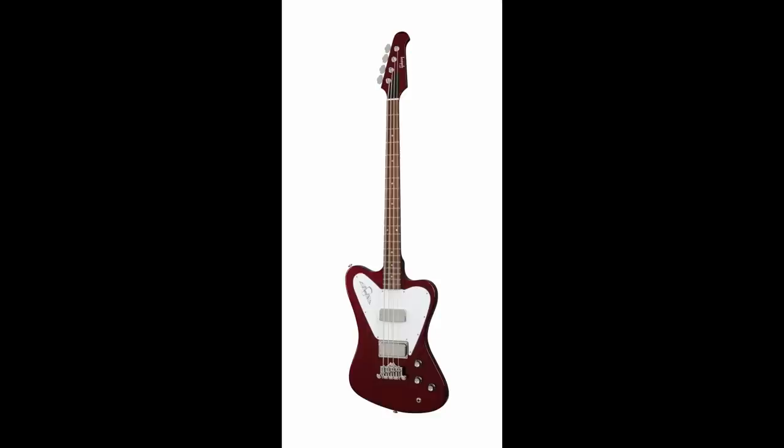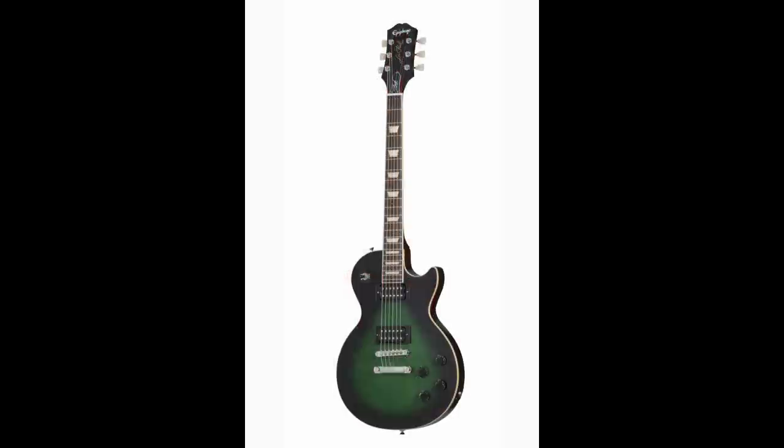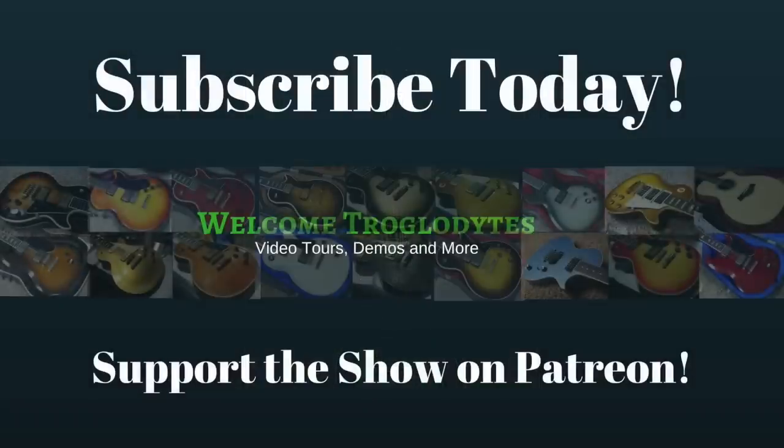That would be way too expensive a video, but I like the title: 'What if Gibson Made Les Pauls in the 60s?' Alright, I think that's enough guitar talk tonight. Don't forget to like, comment, and subscribe, and we'll catch you tomorrow on the next episode.